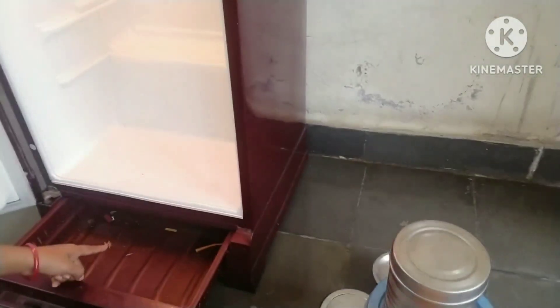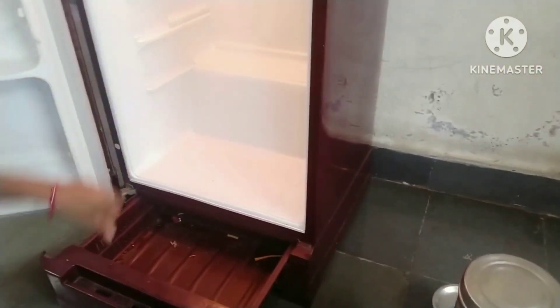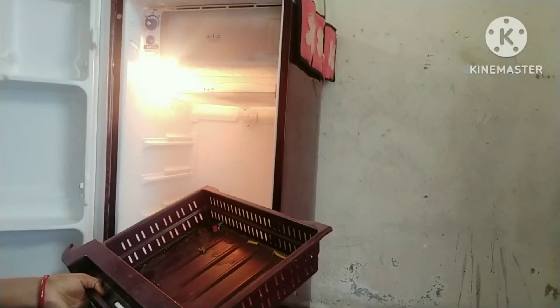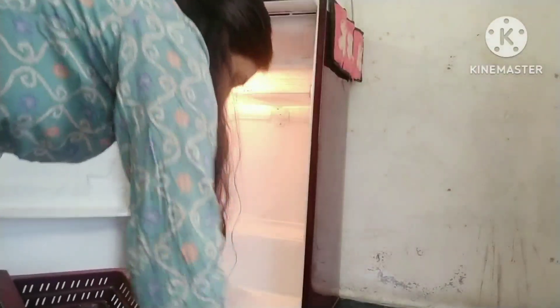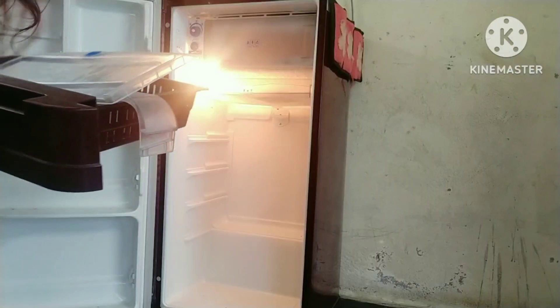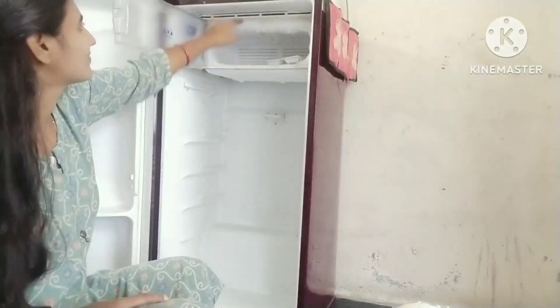This is a rack — an onion rack — so we can clean it up. This is a deep fridge.